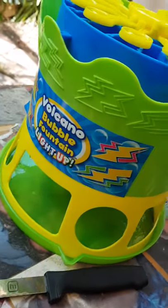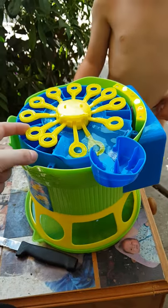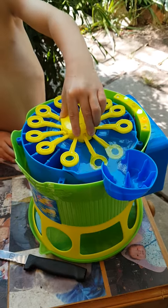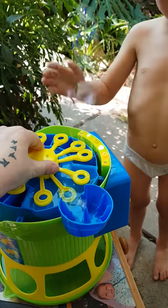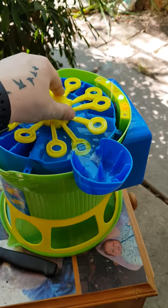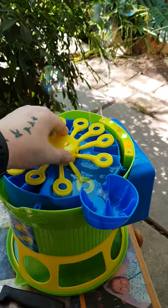We got the volcano bubble fountain from Kmart today. You've actually got to turn it yourself to make it work — how annoying is that? You would think it would turn automatically, but you've got to do it yourself. It does set off bubbles, but having to rotate it manually isn't really good, not for the price anyway.